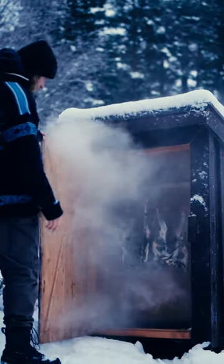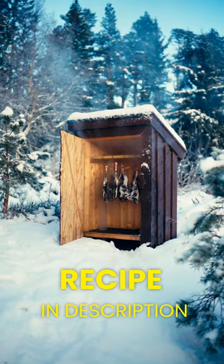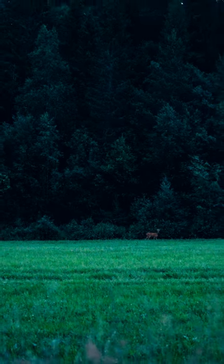Let's have a look at how to cold smoke your own meat and get ready for the winter. I'll put the full instructions in the description. This year we were lucky to get a deer from the neighbor, so we had four legs for a smoking trial.